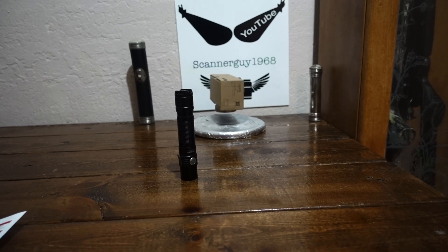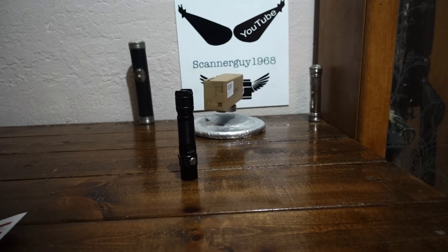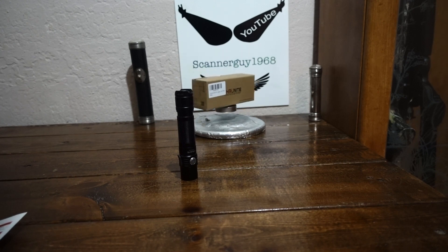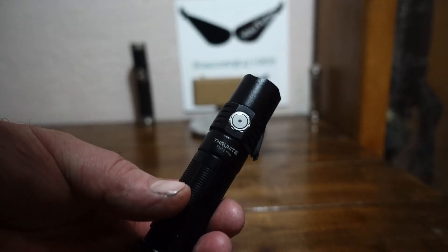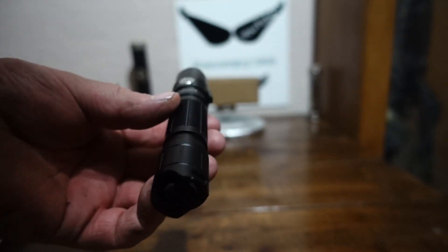I've got a flashlight in front of me that I would have to say is probably my new favorite flashlight. I've said this before, but the flashlights just keep getting better and better. I've done a tremendous amount of reviews on flashlights — way more than I can even think of. The ones that stand out I've kept; the others I've given away or sold, mostly given away. But this here is the ThruNite TN12 Pro, and this is a wicked little flashlight.